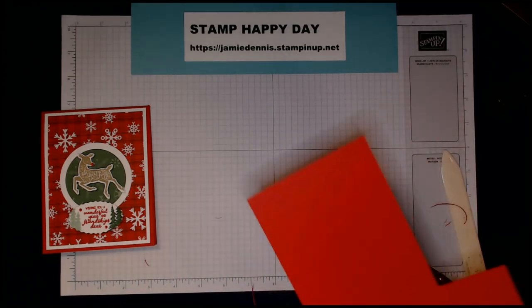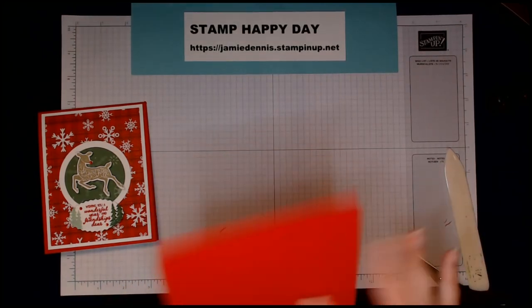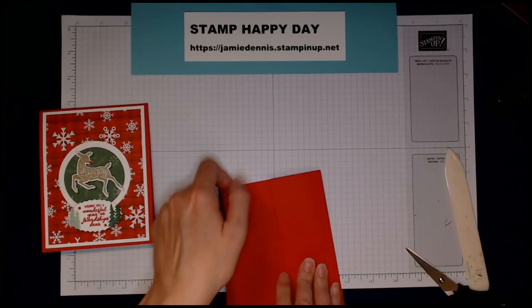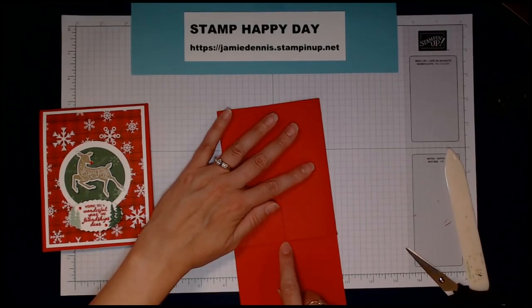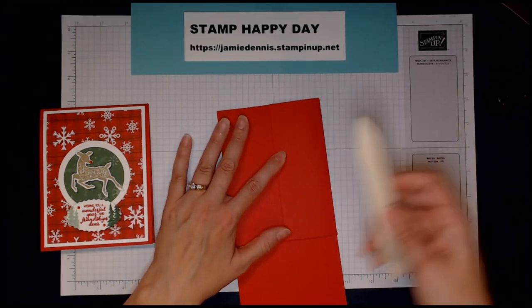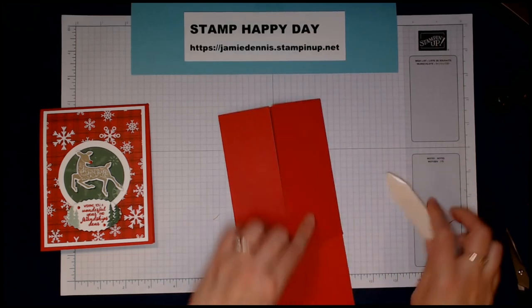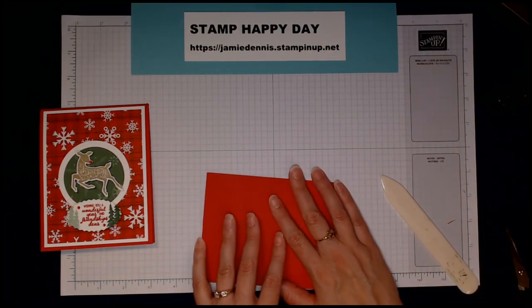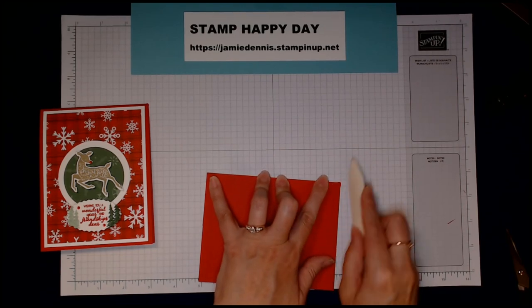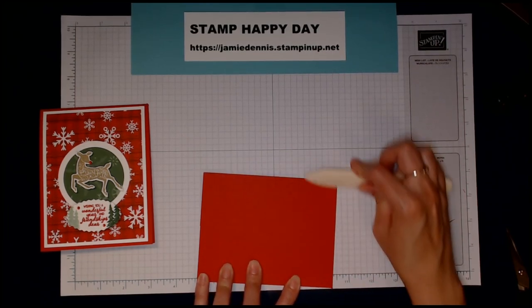I cut off just that little bit so it fits perfectly. Now I'm going to take my bone folder and fold the flap down just a little bit, then fold my two edges in. I'm checking here where they come together, making sure they meet. I'll burnish each of the two folds with the bone folder and double-check that I did a good job of lining it up.